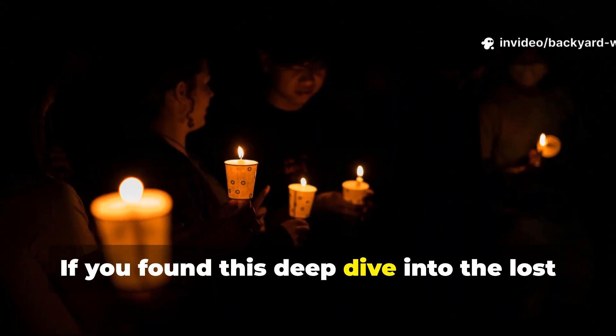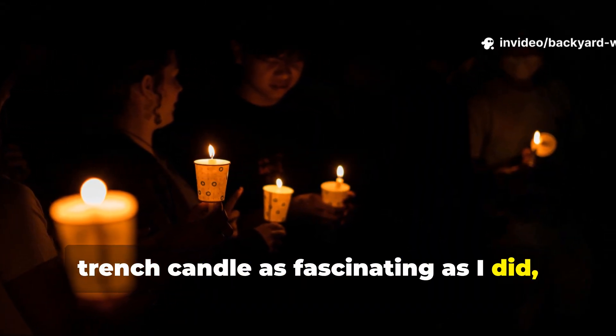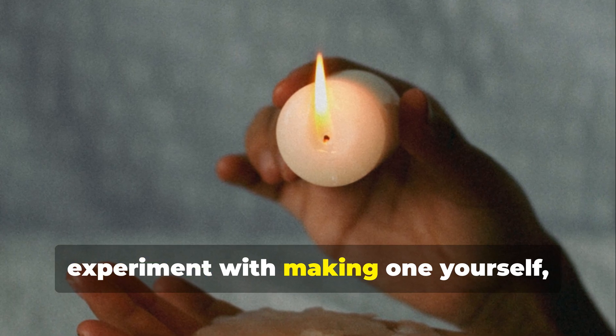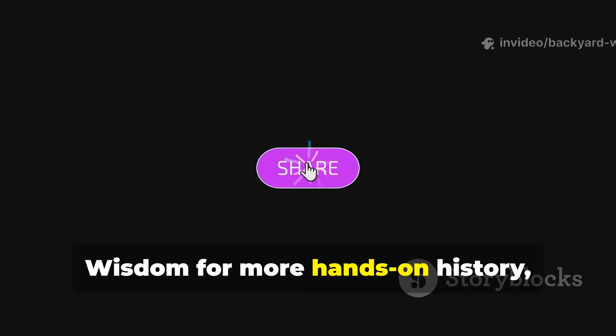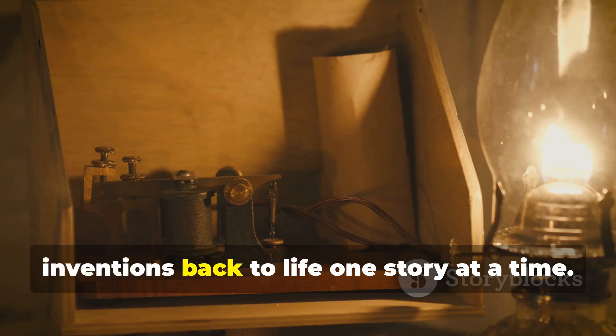If you found this deep dive into the lost trench candle as fascinating as I did, help keep this knowledge alive. Share it with fellow history buffs, experiment with making one yourself, and see just how well it works. And don't forget — subscribe to Backyard Wisdom for more hands-on history, where we bring the old world's forgotten inventions back to life one story at a time.